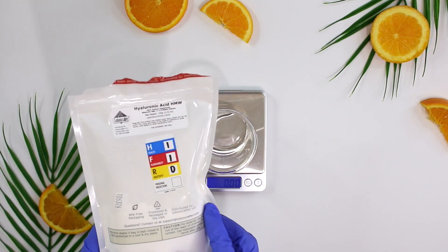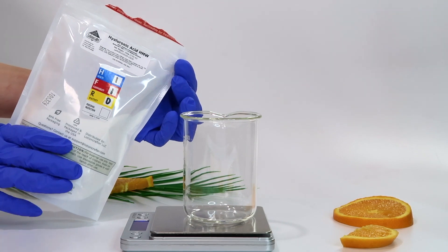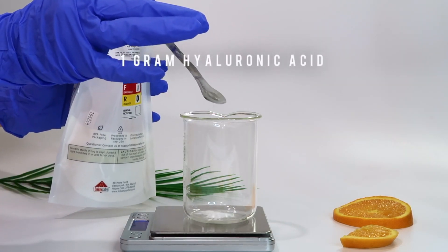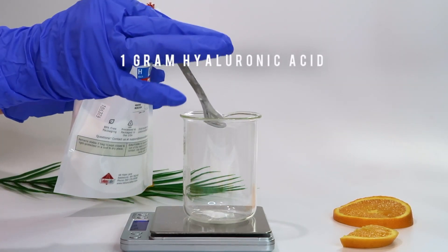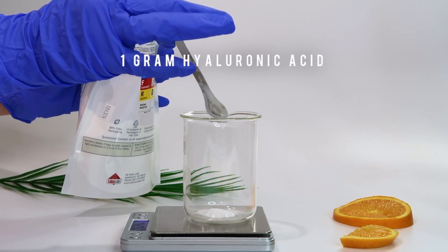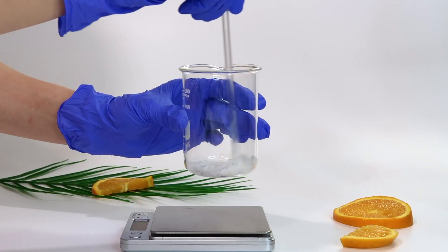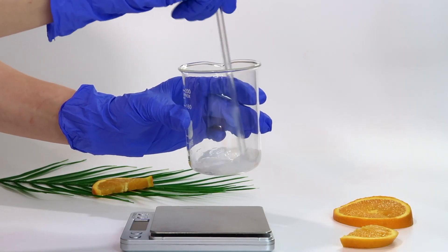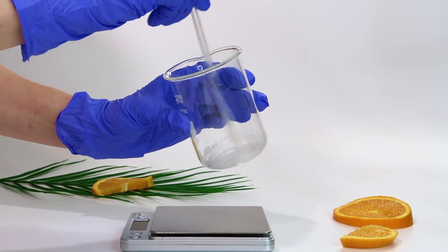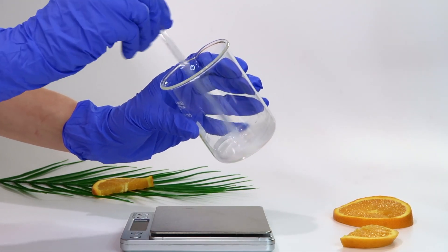The next step is hyaluronic acid. I'm using a high molecular weight hyaluronic acid because it creates a lovely gel consistency that I think is perfect for serums. You can use a lower molecular weight hyaluronic acid — it actually penetrates the skin more — but you won't get that thick jelly serum-like consistency, so keep that in mind.